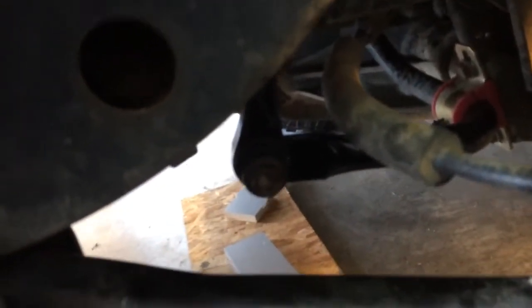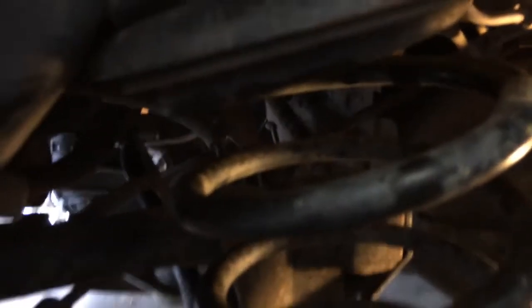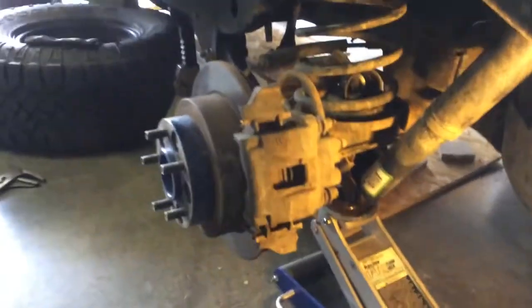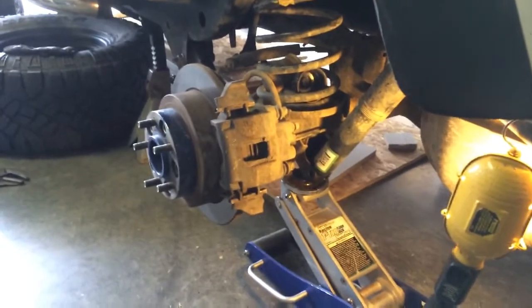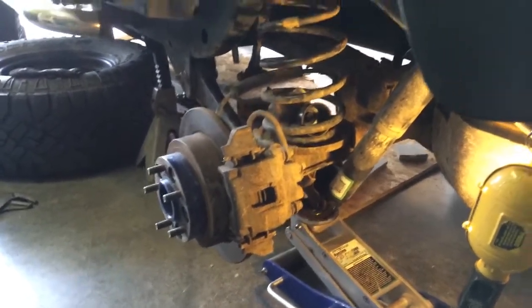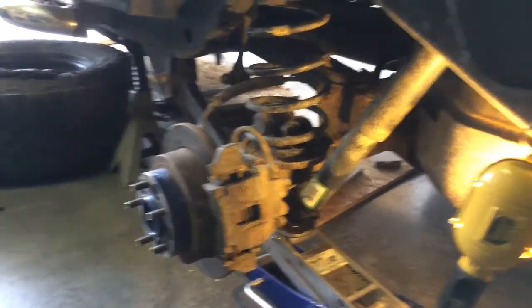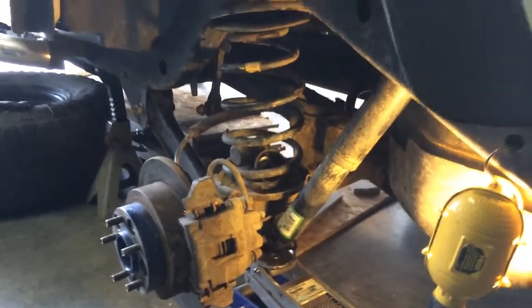The sway bar bolt, the lower shock mount, and the bump stop have been removed. The next thing to do is to drop the axle down as low as possible. Usually I don't film this kind of stuff, but I want you to see. There we go — that is now low enough that we are going to pretty much be able to just pull the spring right out.